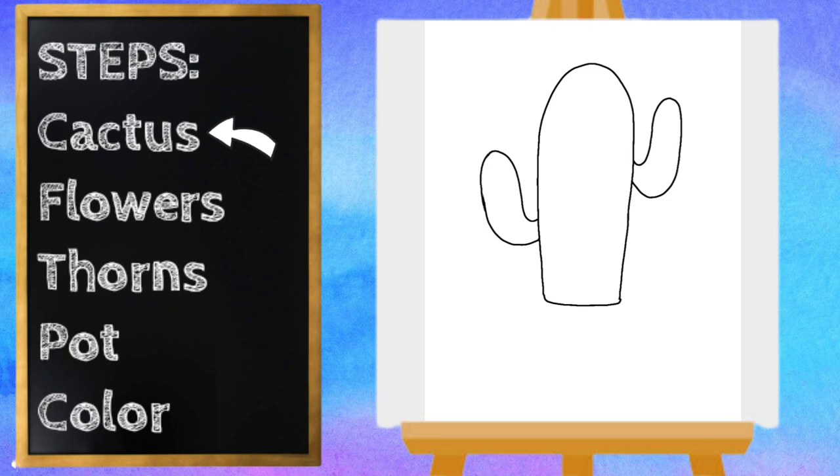Now let's draw the details on the inside of our cactus. I'm going to start with the center one and draw squiggly lines going down — start at the top and a squiggly line all the way to the bottom. And let's fit one more in.